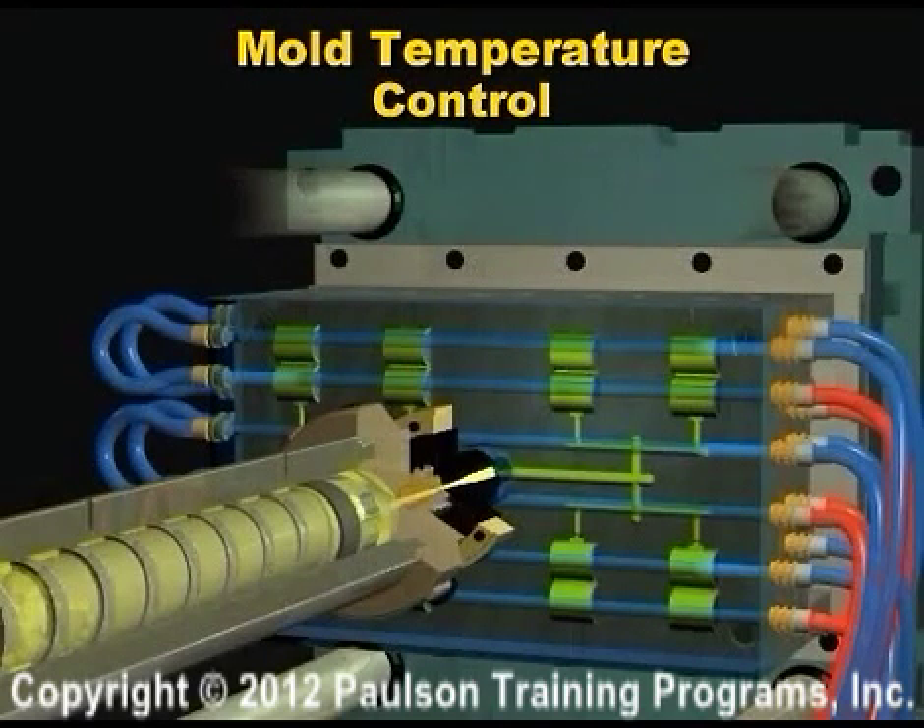Now we'll look at mold temperature control. The mold metal removes heat from the plastic. But remember, plastic has a very low thermal conductivity compared to mold steel, so it gives up its heat slowly.